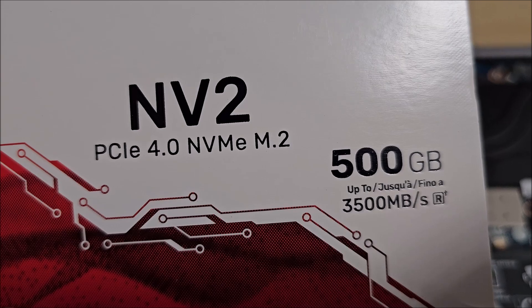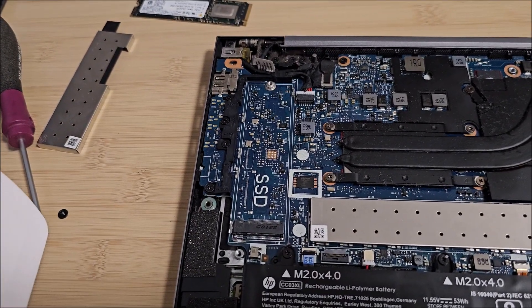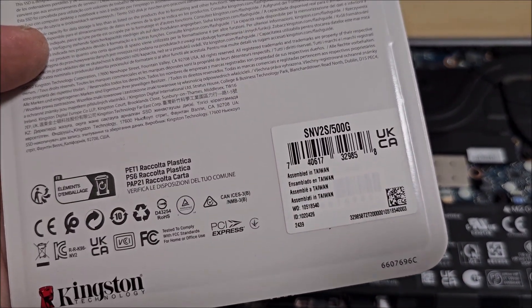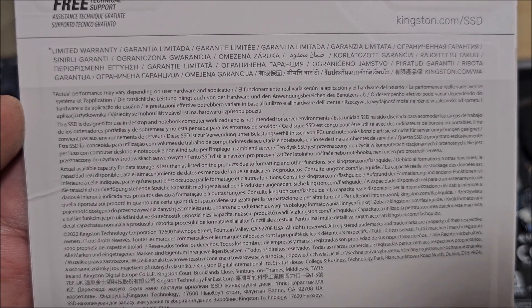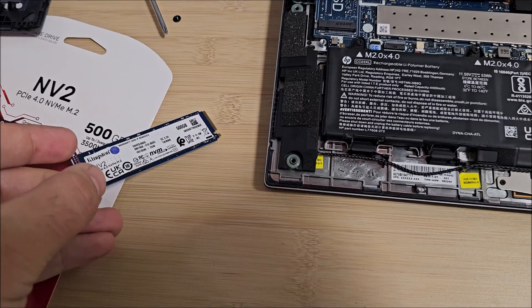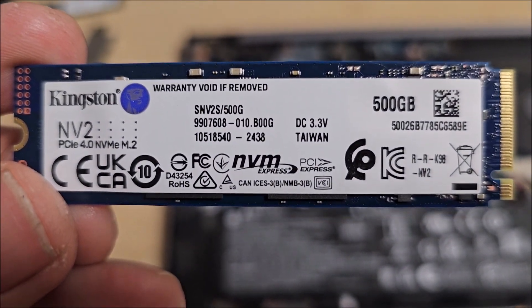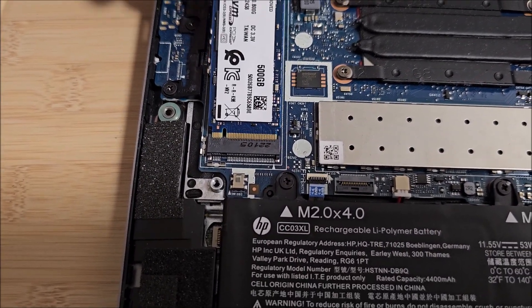PCIe 4.0 NVMe M.2 SSD — I'm not sure of the PCIe revision on this particular laptop, but this should still be compatible. We shouldn't have any issue. If you want to read any of this, feel free to pause at any time. Let me cut it out of its box and install it.